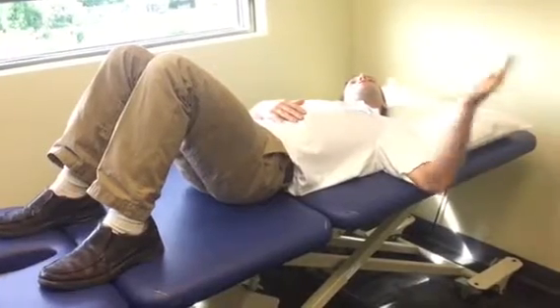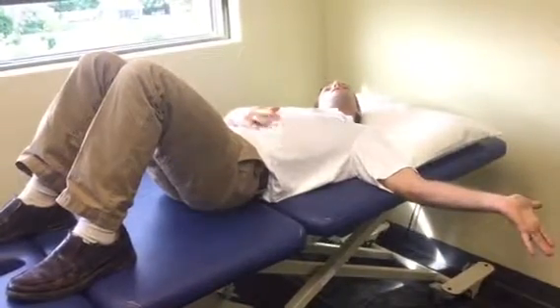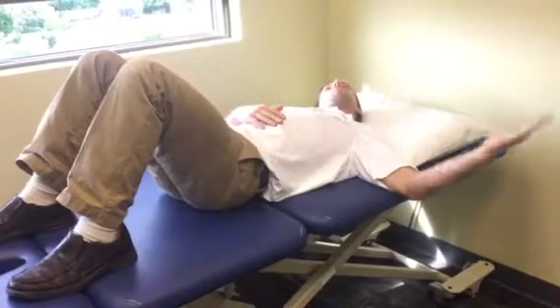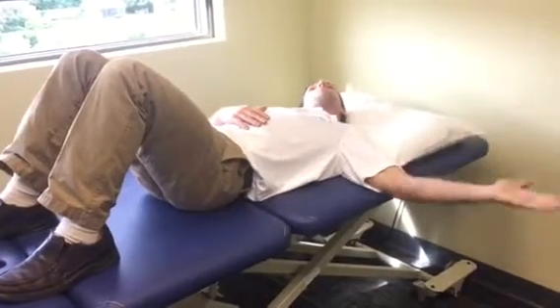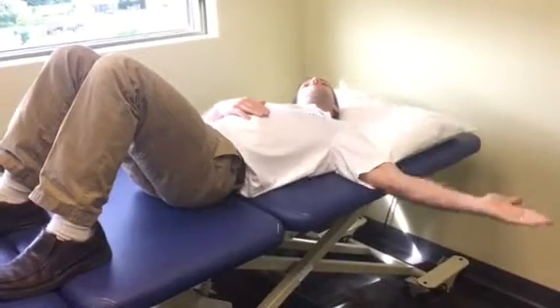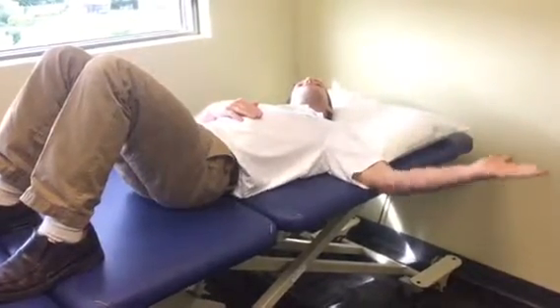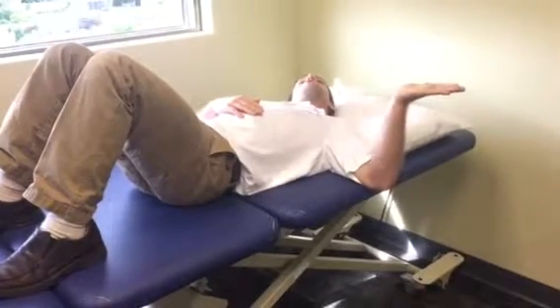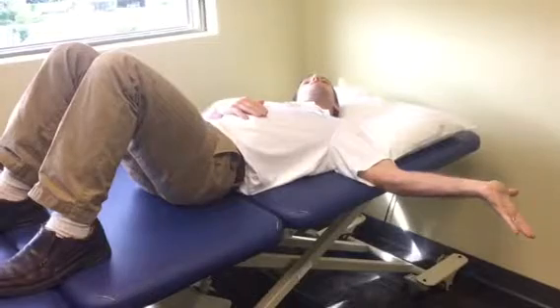For me personally, I'm starting to get some tingling into my hand. So maybe before I bring my head back, I'll see what happens if I give myself more of a neutral wrist — and my symptoms go away. I feel a little bit of a stretch, but not as much tingling. So this is a good position for me to start doing this maneuver: where I'm feeling some tightness, but not putting so much tension that I'm provoking symptoms into my hand.